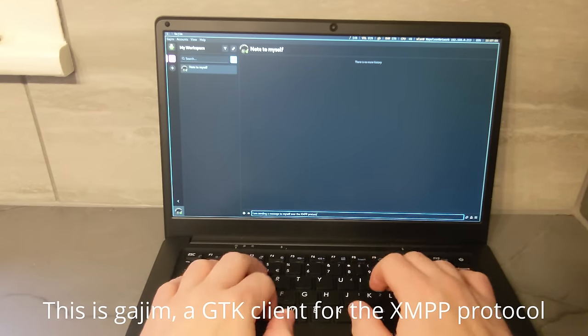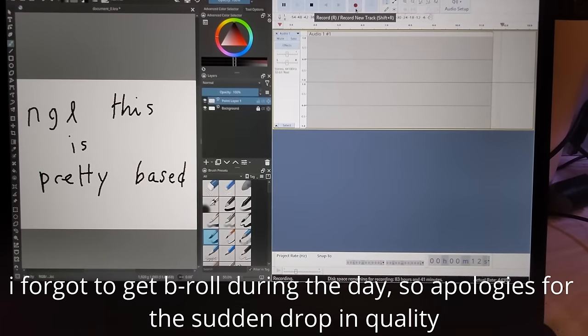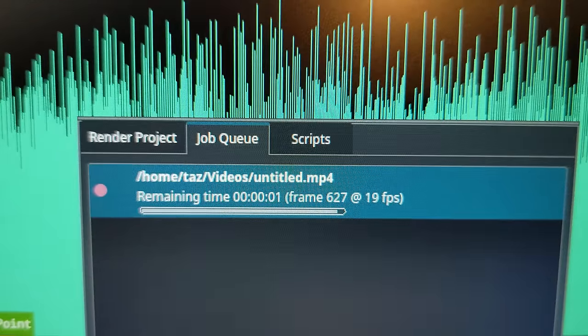For creative programs, you're not going to be running proprietary tools like Photoshop or After Effects, but popular FOSS tools like Kdenlive, Inkscape, Audacity, and Kdenlive all run on ARM. In fact, I was even able to render a short video.